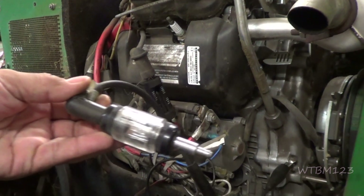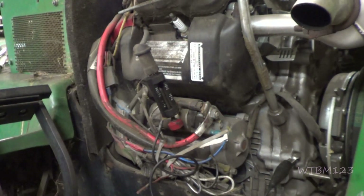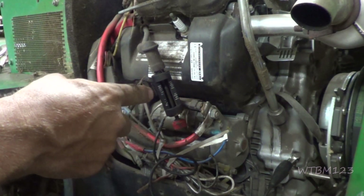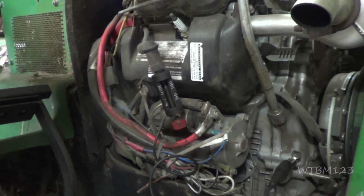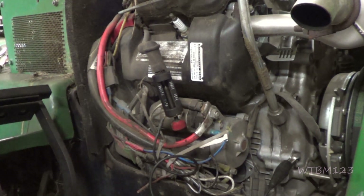Now this spark tester wasn't long enough to fit up in there — I was going to use it so you guys could see it better. I like this other one better; you can set the gap and see how strong a spark you've got. Right there we're going to have to watch and see if we got spark. So we have spark.